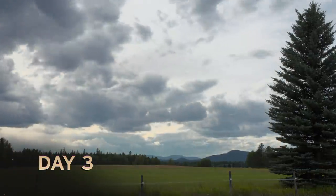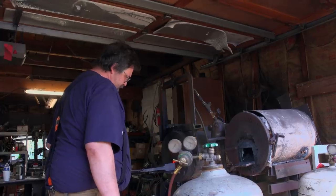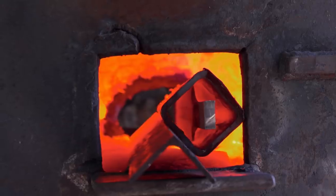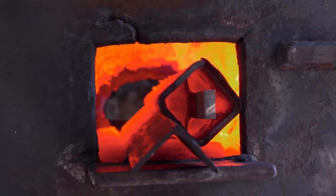Yesterday was really productive. I got the three bars of damascus put together, forged out to a sword, and then got it ground down. Today's most important thing is getting that heat treat done. If I can get it done early, I can focus on the handle for the rest of the build.